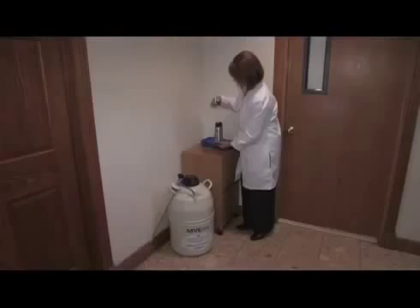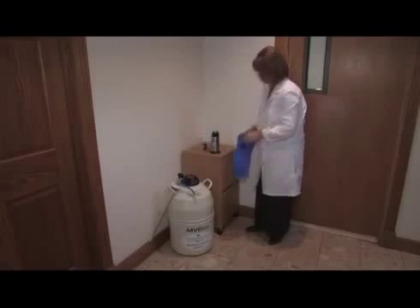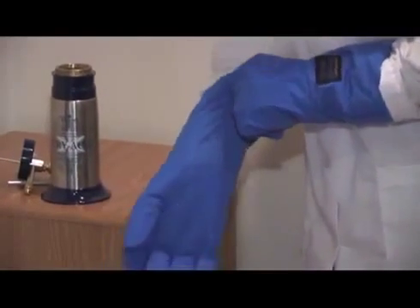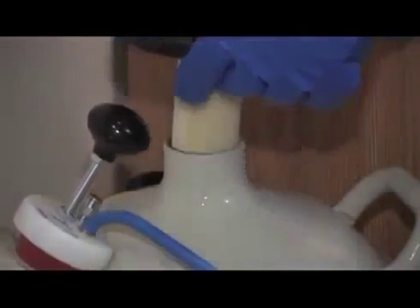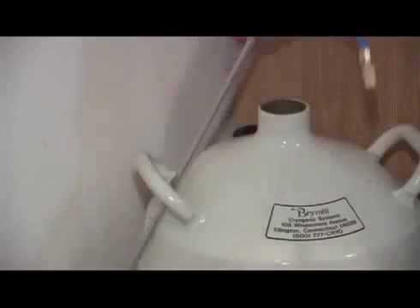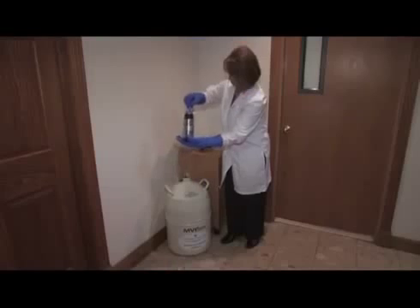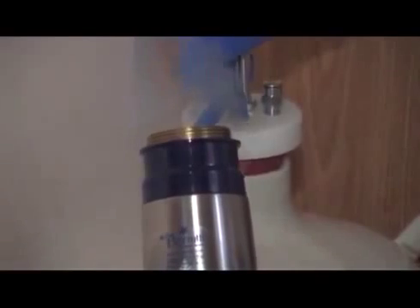Now let's fill your Cryac unit. Open the Cryac unit by unscrewing the top. Place the bottle on the table. Be sure to wear the appropriate recommended personal protective equipment. Remove the dewar cap and place it on the table. Pick up the bottle and withdrawal tube. Place the top of the withdrawal tube into the bottle. Lower the withdrawal tube with the bottle into the dewar, creating a seal.